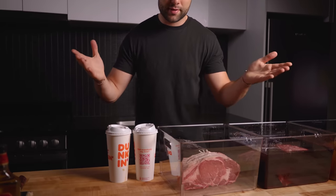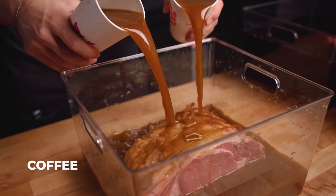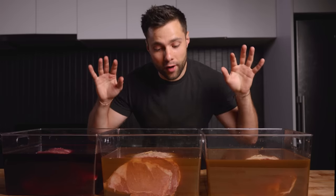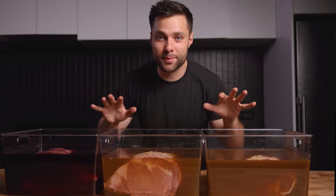In hindsight, probably should have gotten iced coffees, but we let them cool down. Probably a month's worth of coffee, but I yet again completely submerged the roast. We have all of our roasts completely submerged. All that's left to do is try to find space in my fridge for these things, and I'll see you tomorrow.